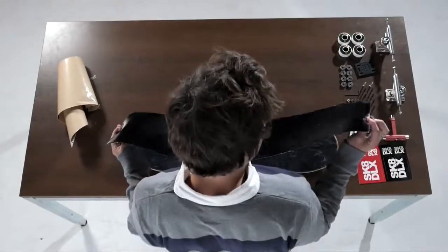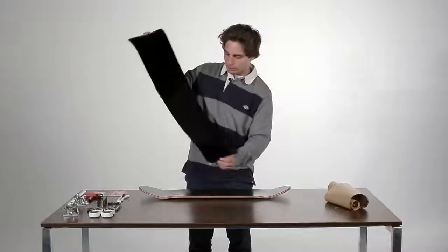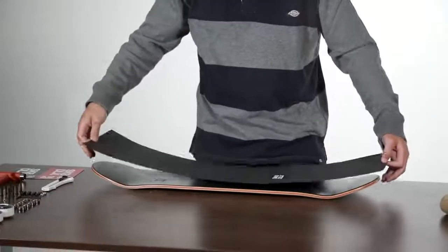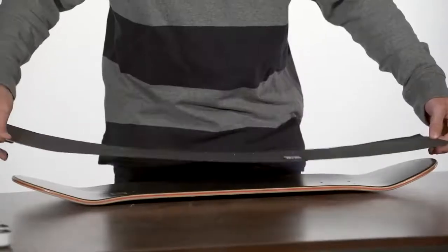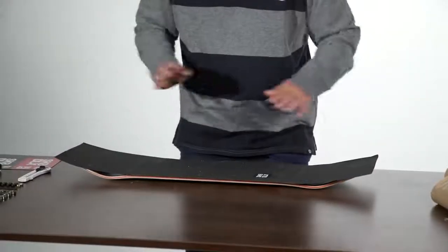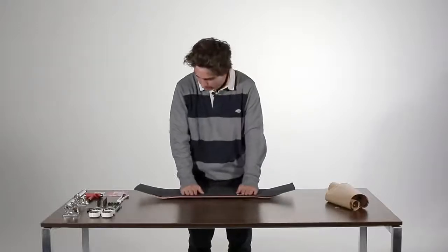This grip in particular is really good because it has small holes, as you can see, so you will never have any air bubbles. But with other grip, what you can do is just lay it on the board like this, make sure you have some grip on both sides, lay it down, and then with two hands in the middle just spread it out like this.